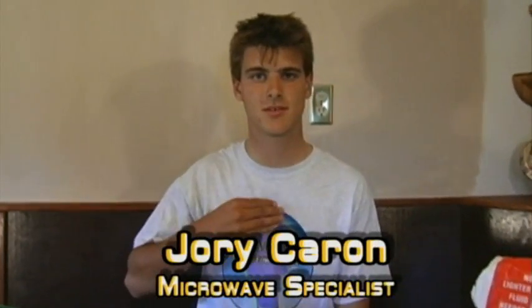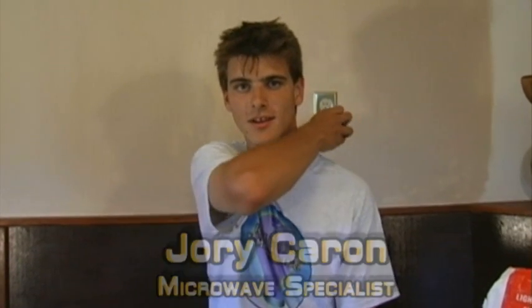Hello, this is 'Is It A Good Idea To Microwave This?' And I'm your host, Jory Caron. Wow, an egg — America's pastime. Whether you like it scrambled, sunny side up, or roasted, toasted, and blown up in a microwave, they're still good to eat. So let's go find out which one it does.